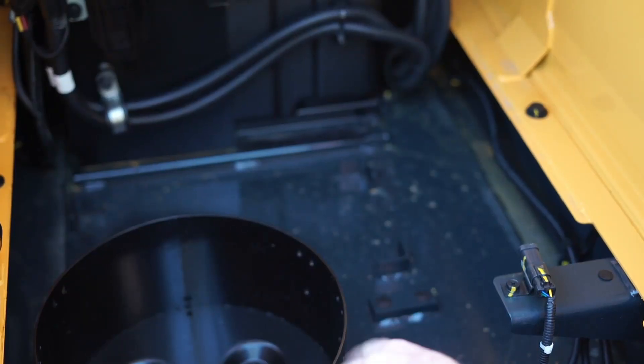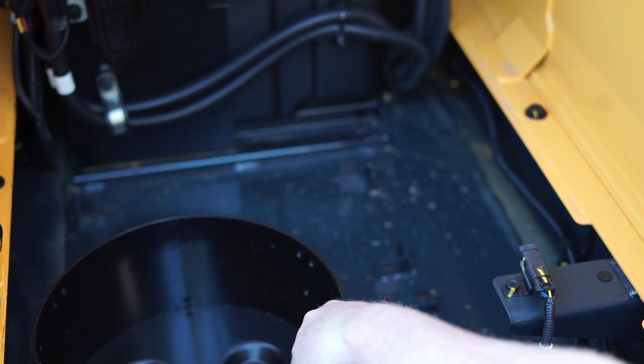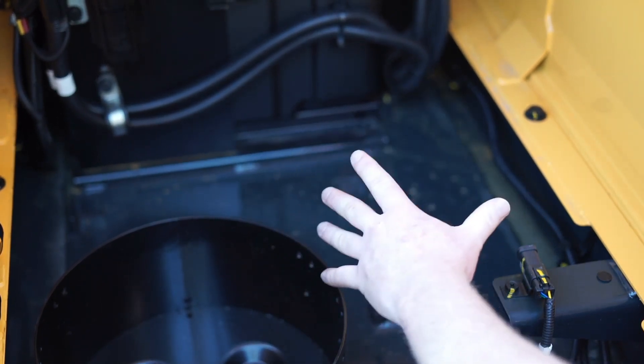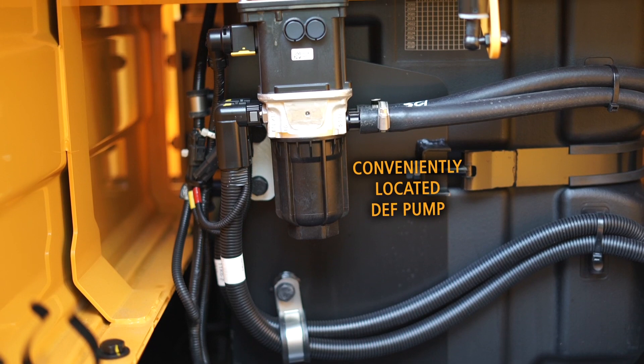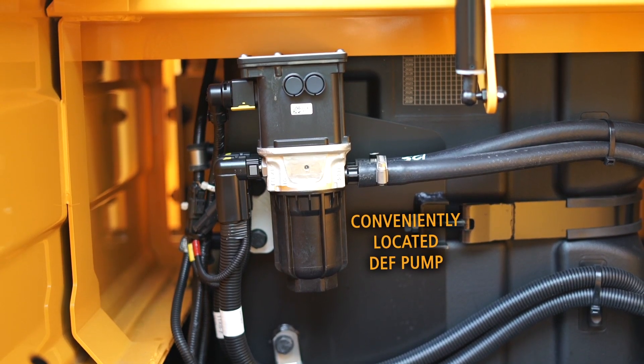Here on the right side of the machine, just in front of your first step, you have a large storage compartment. It can hold a five-gallon bucket of grease or a fuel filler pump if you choose. You also have nice access to the DEF tank, and on the 220AL model, we've conveniently located the DEF pump here for the technicians, so it's easy to get to.